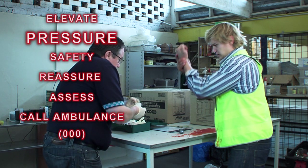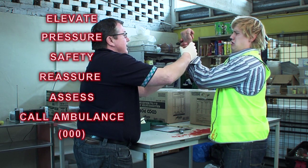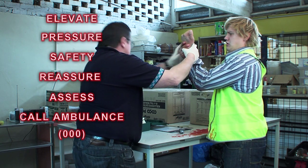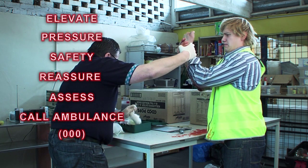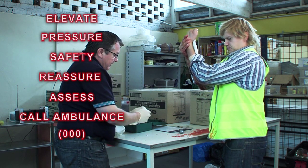We're just going to grab a gauze on it — just keep the pressure. Put a gauze on, then we'll get it bandaged and put it around very firmly around the site. Hold it again. Hold it tight.